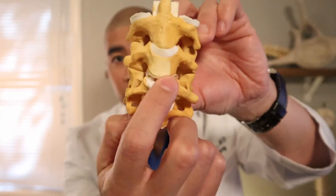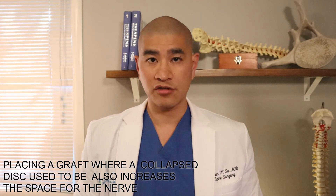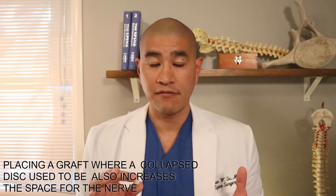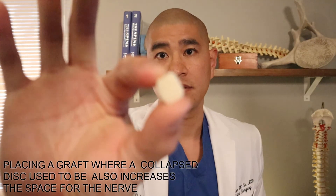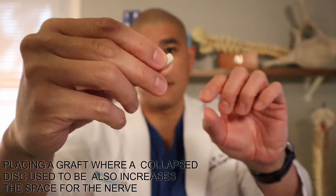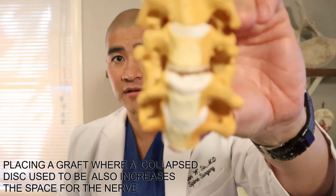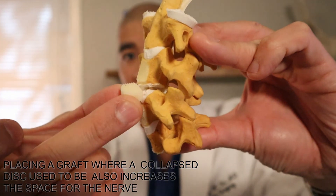After taking the disc completely out, we have to put something in its place, and there are two different options. One is structural allograft — basically donated cadaveric bone that has been irradiated so it doesn't carry disease. It's very small and about the size of a disc. We take this implant and insert it into where the disc used to be.